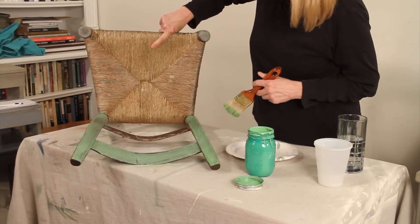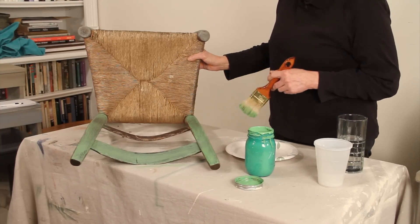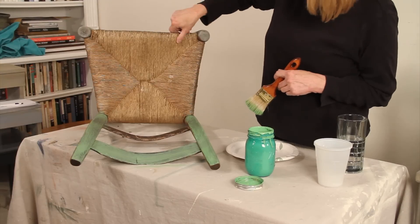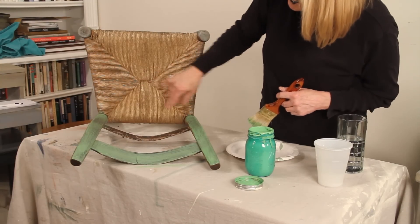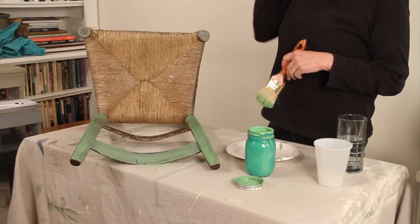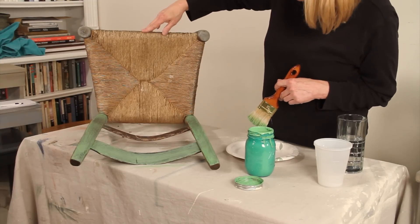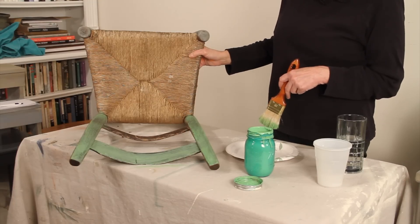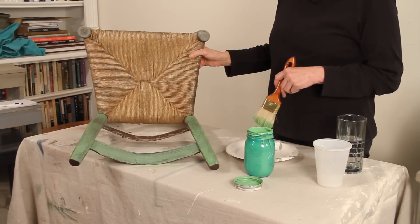The seat is rush and I'm not going to paint it. I kind of like the contrast against the wood. It's got a little bit of a stain there — I might see if I can blend that a bit just so it doesn't stand out. But it's old, it's got a lot of character and I don't really want to try to get rid of that.